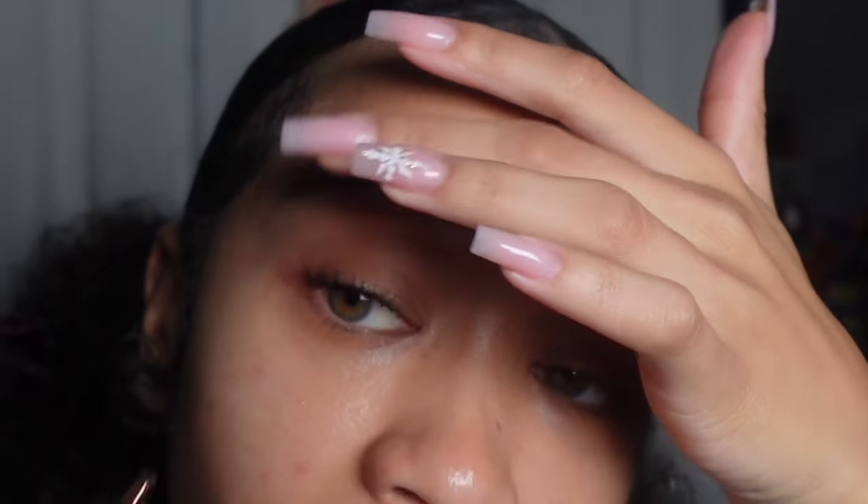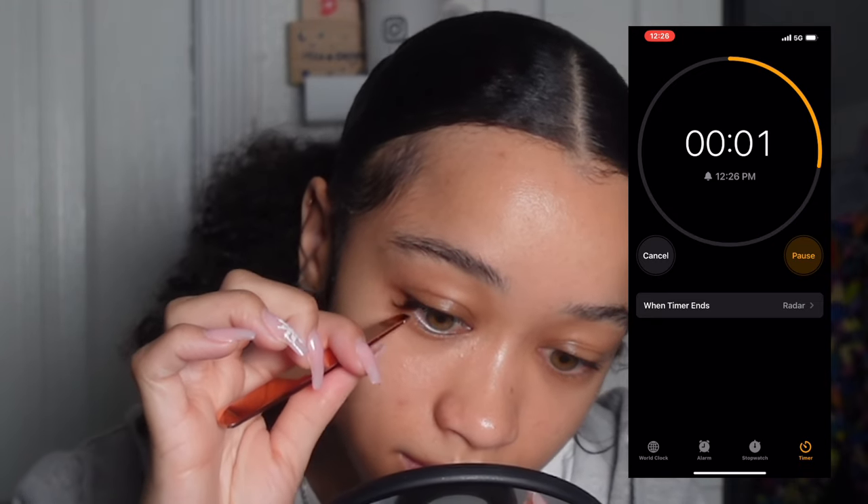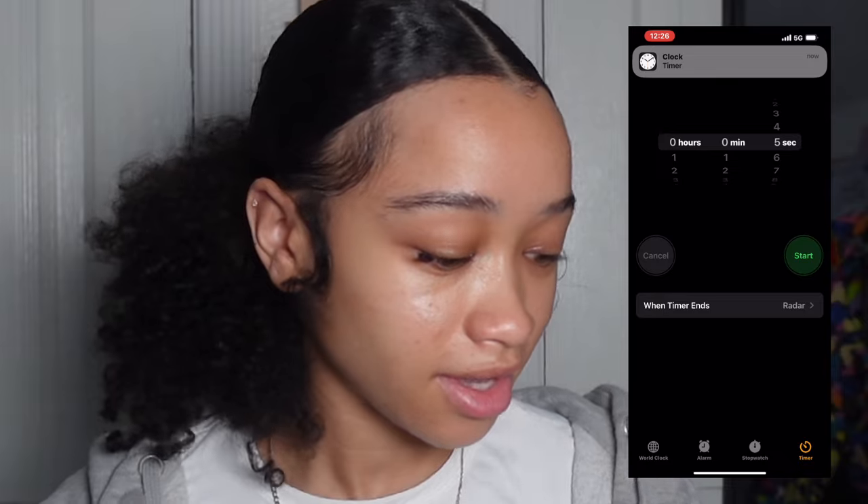Now for the five-second part — no more than five seconds for each cluster. I'm going to set a timer. I'm opening up my clusters and grabbing my tweezers. I'm pulling up a 16mm length, which goes on the outer corner of my eye. The trick is to place them right at the base of your eyelash — not in your waterline, because that'll irritate your eye. Ready, three, two, go — done! That took about two seconds.